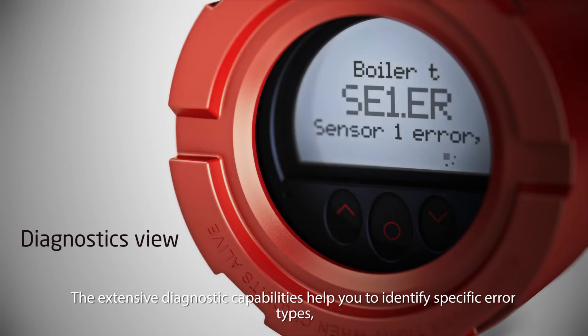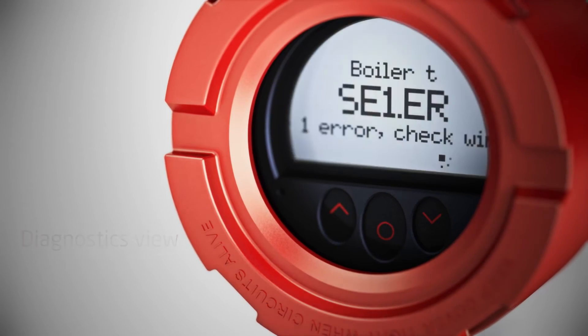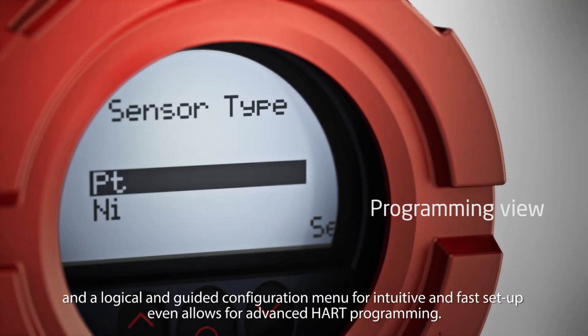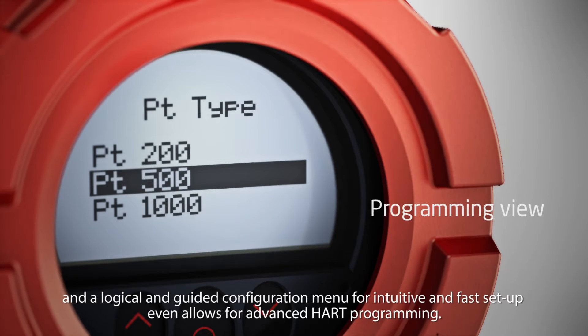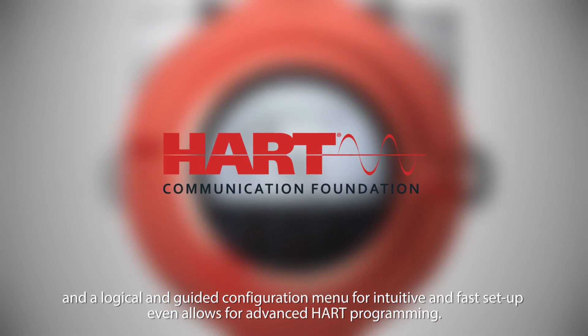The extensive diagnostic capabilities help you to identify specific error types. A logical and guided configuration menu allows for intuitive and fast setup, and even enables advanced HART programming.